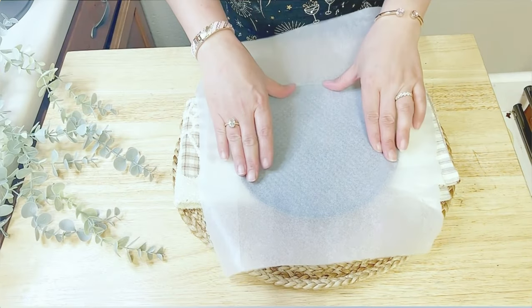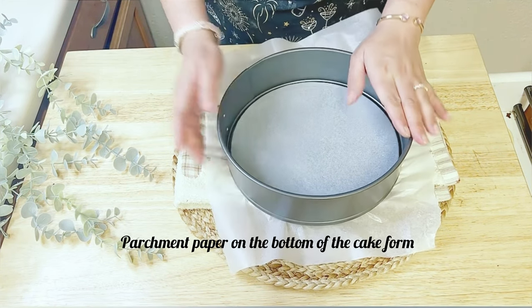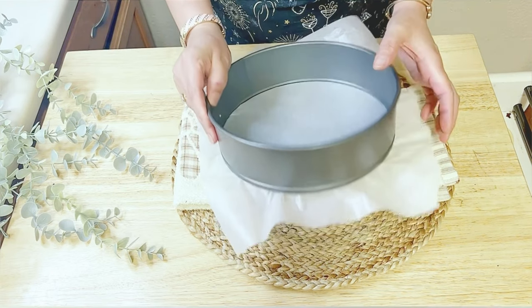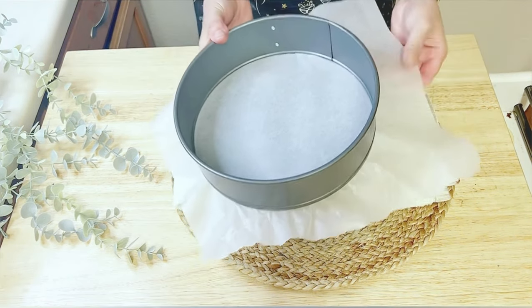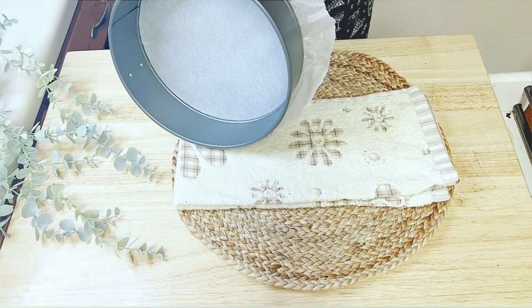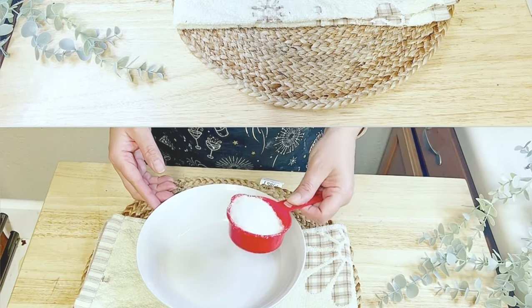For the baking tray, I am using a round 8-inch baking tray, lining the bottom with parchment paper. Once you are done with the parchment paper, set the baking tray aside.